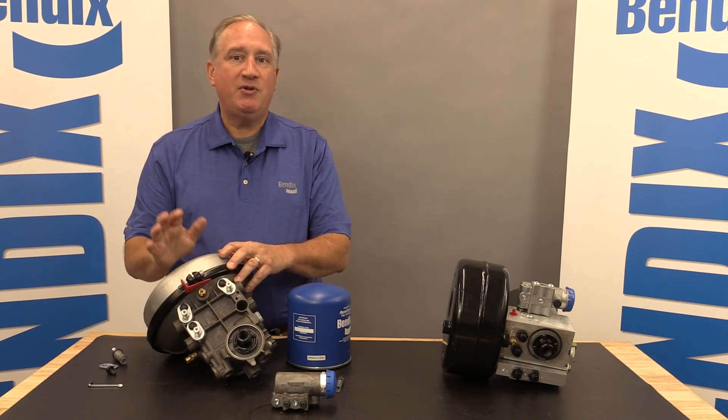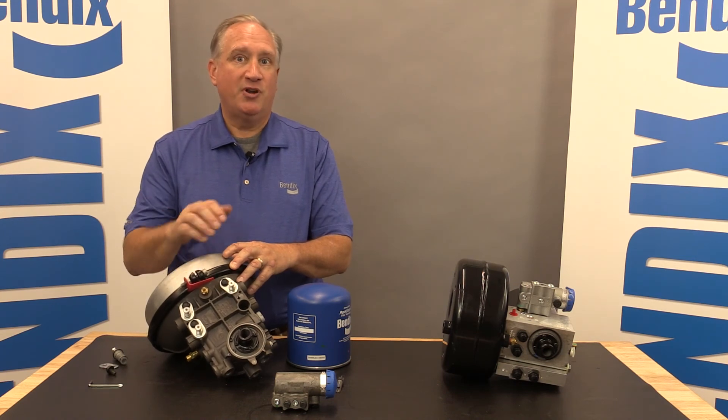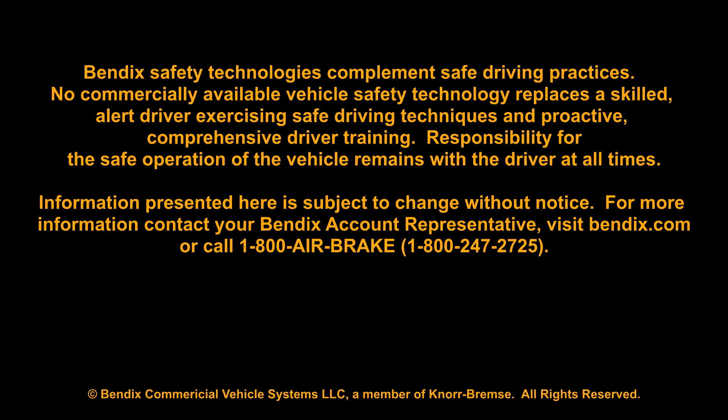Thank you for your time today. I hope you learned a little bit about our new ADHF dryer. Thank you.